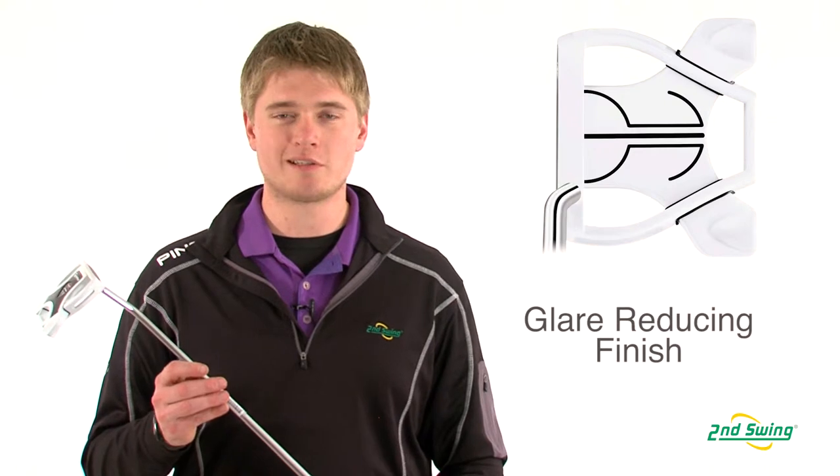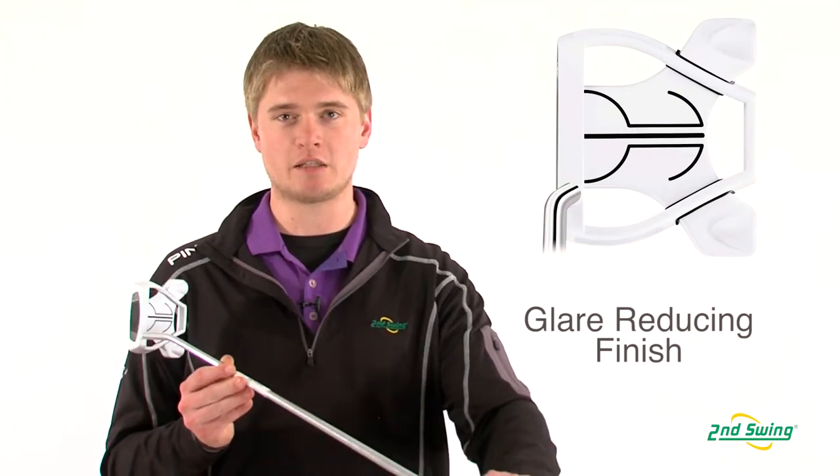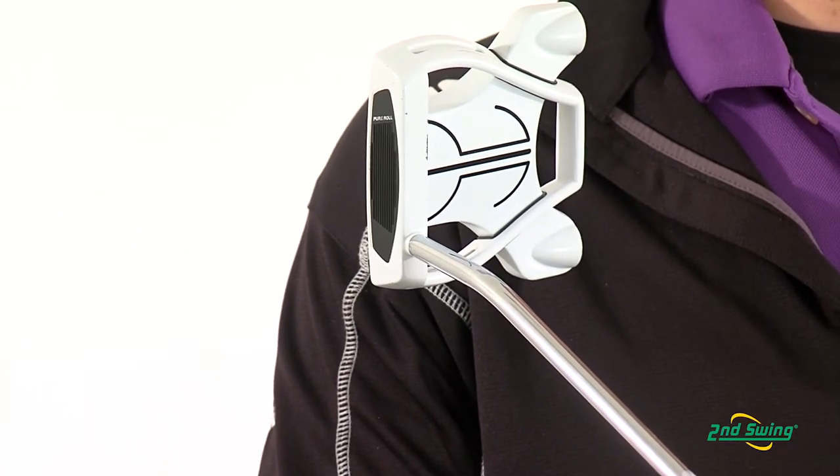Also new to this year's model is a glare-reducing white finish and prominent alignment aids on the top of the club to make it very easy to align to your target.